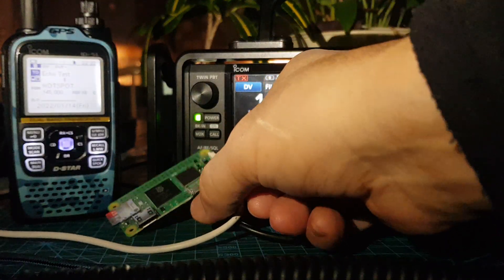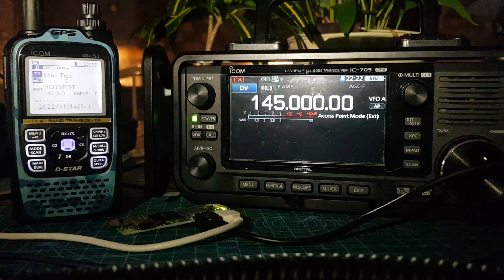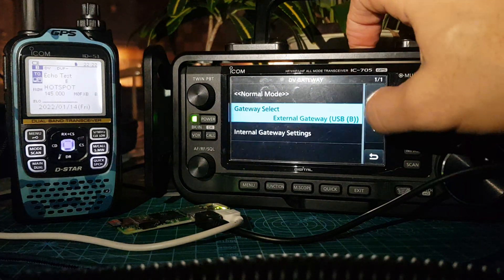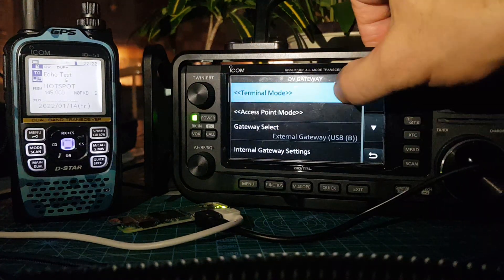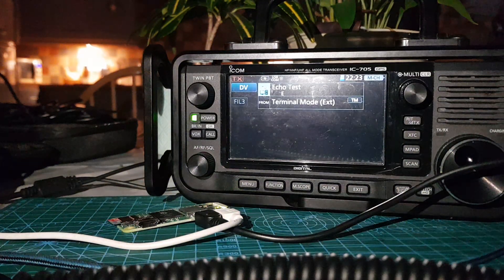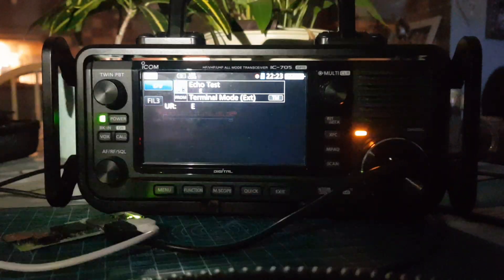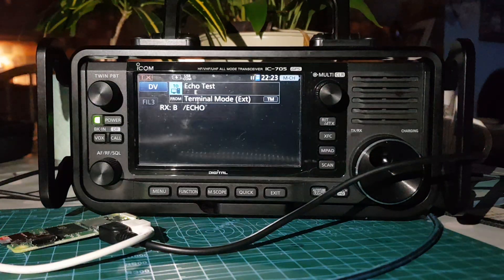The 705 is in access mode, not terminal mode. We can switch it back to terminal mode by going Menu > DV Gateway > Normal Mode, then Menu > DV Gateway > Terminal Mode. Then we can forget about the handheld and just use the IC-705 directly. M0FXB test — there you go, just a quick one to show what you can do.